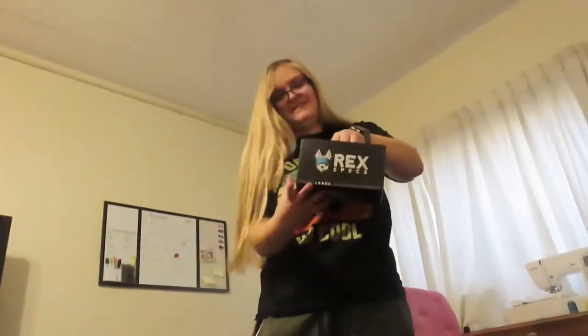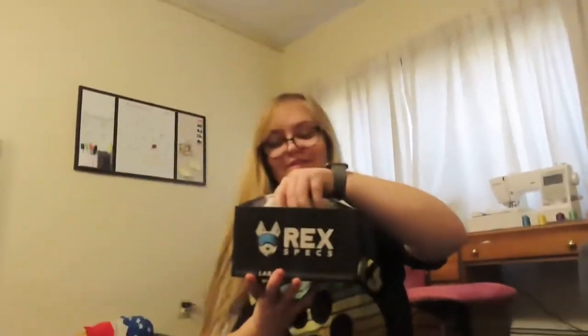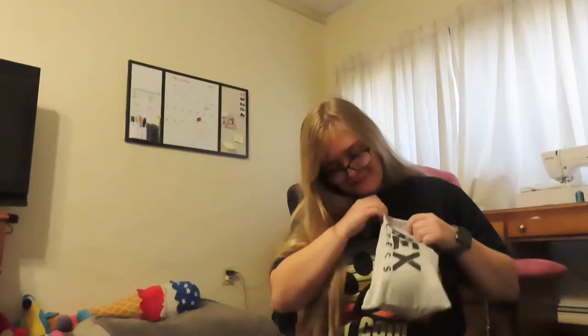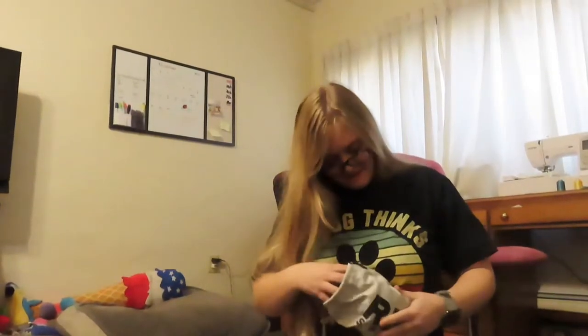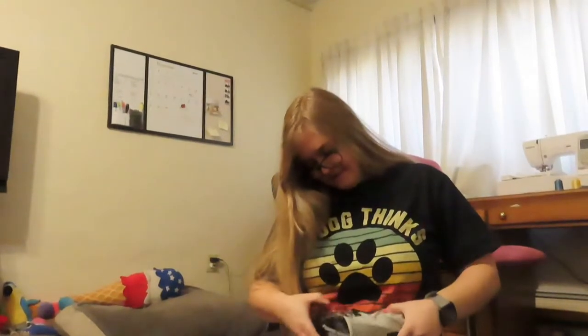In the box we've got a very fancy RexSpecs bag. So there are our smoke lenses. There's a sticker that says 'please remove.' If we fill out a survey we can get free lenses, or a discount or something. There are our lenses.